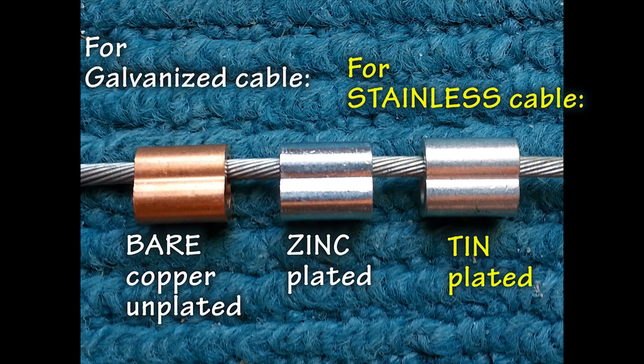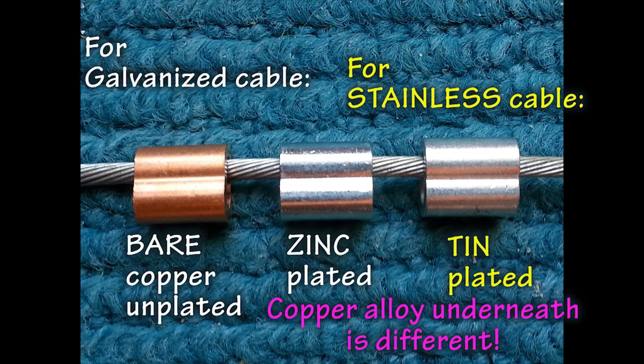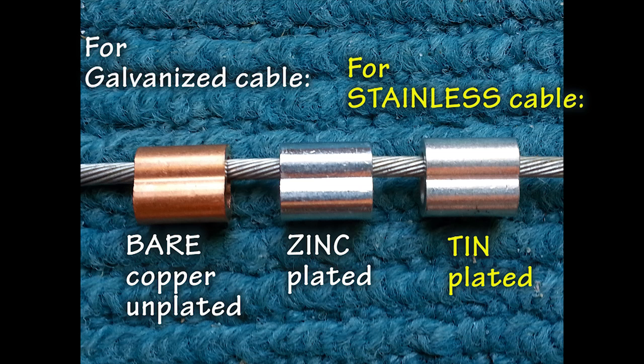If using stainless steel cable, the only sleeve allowed is the tin plated copper sleeve. Note that while this sleeve looks a lot like the zinc plated copper sleeve, they are not the same. The copper alloy used in the tin plated sleeve is different and designed for use on stainless steel cable. There is also a sleeve made of stainless steel that is acceptable, however that sleeve requires a different swaging tool, so we are not considering its use in these examples.